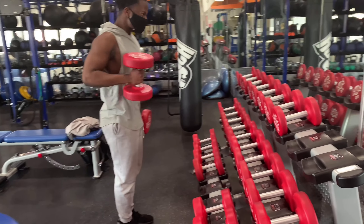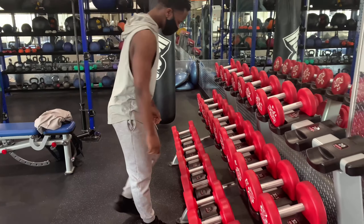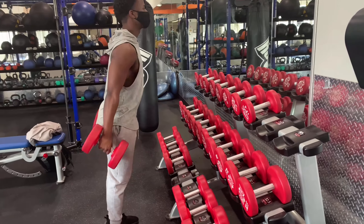Anytime a dumbbell exercise feels too easy, don't be afraid to go up in weight — that's how you put more strain on your muscles. Shout out to my man John for getting this footage. Hammer curls are one of my favorite arm exercises; I prefer them over regular curls. With regular curls you're really just focusing on the biceps, but with hammer curls you're hitting the biceps, triceps — the whole arm with just one exercise. Highly recommend adding them in.